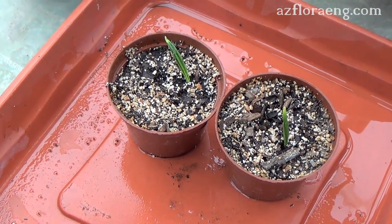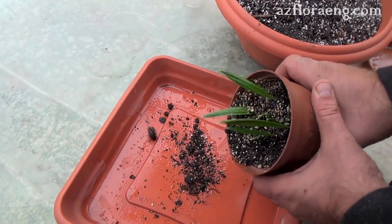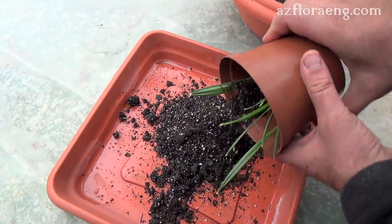After germination, seedlings are planted in flower pots with a size of 300ml. The plant will develop for 3 or 4 years in them without transplanting.